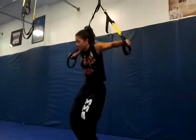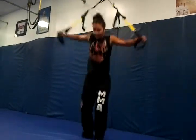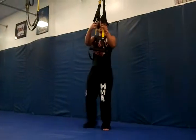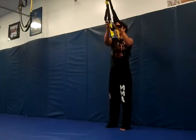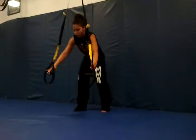Number two: hips. One, two. This is good with straps.